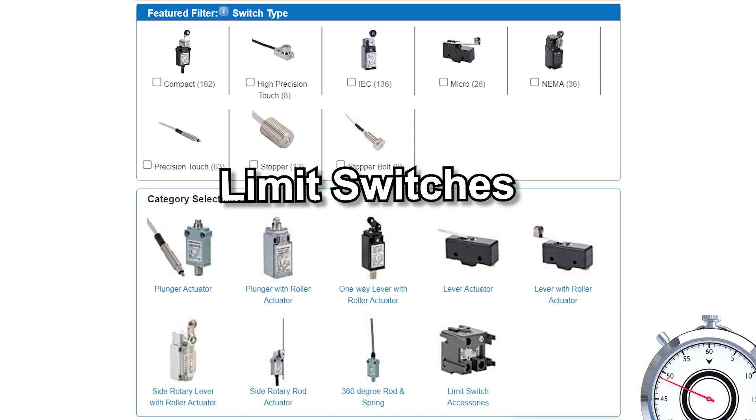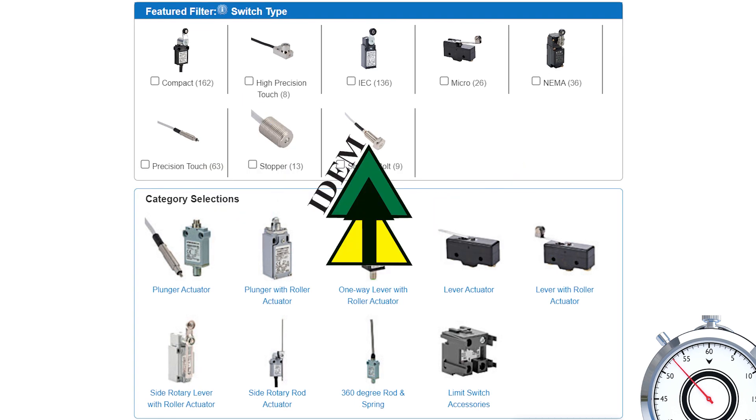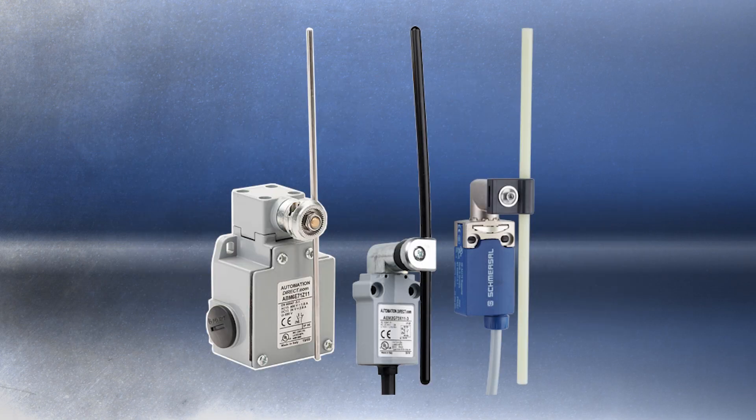AutomationDirect has an extensive assortment of limit switches from brands like AutomationDirect, Eaton, Item, Metrol, and Schmerzel that come in many styles like precision, plunger, roller, lever, rod, and more.